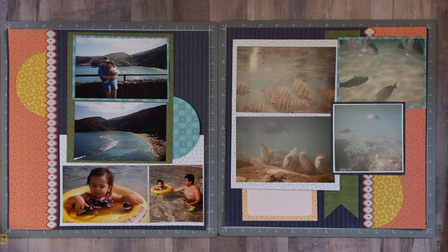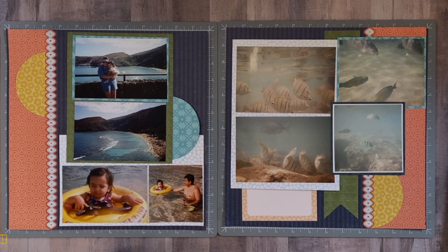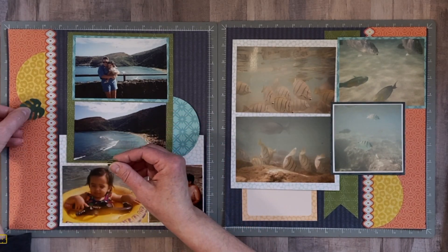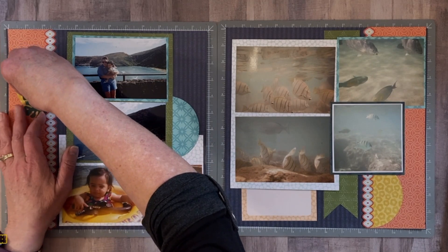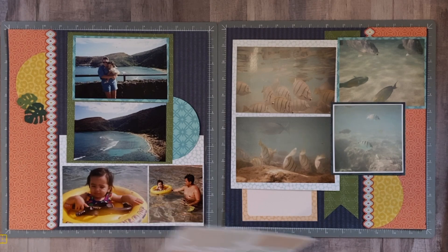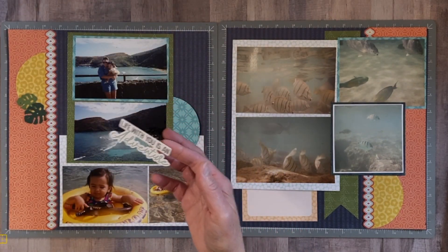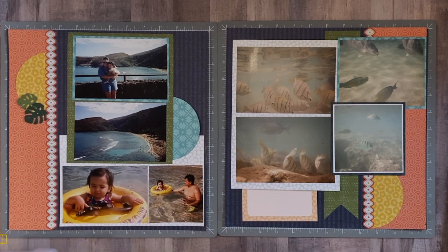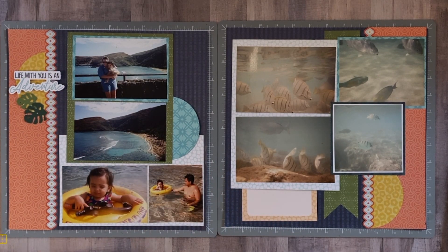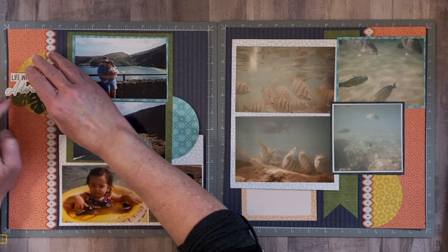For embellishing, I have some leaves I punched out from the Monstera Leaf Border Punch. I took one and cut it up knowing I was going to use it — they're just perfect for bringing in little bits of tropical feel where we need it. I'm going to bring them in up here and tuck them under each other. For my title, I like this one that says "Life With You Is An Adventure" — I think it's super cute and will go perfectly right there. I'll put it up on some foam squares, so it goes right in there, and we'll tuck the leaves underneath and lay the title right on top of the leaves.